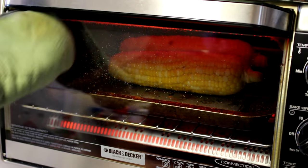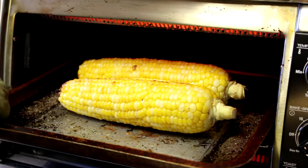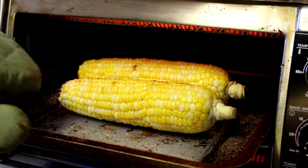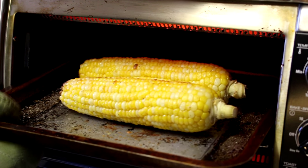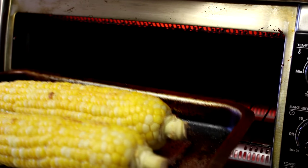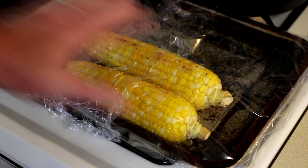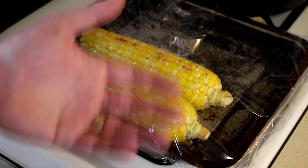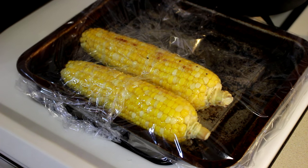It's been exactly half an hour so let's check this corn. That looks good to me. See how those kernels are kind of shrinking down? They look cooked. So I'm going to pull this out and cover it with plastic wrap for about 10 minutes before I try it. The corn looks really good — I'm just going to let it sit and kind of steam for about 10 minutes, then we'll come back and taste it.